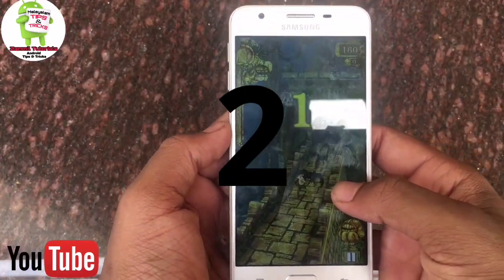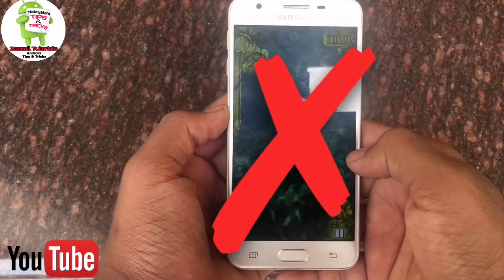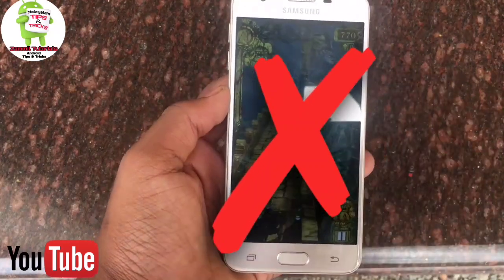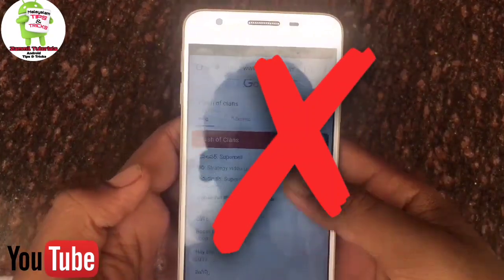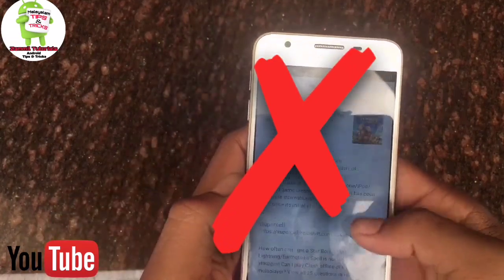If you want to upload a new phone, you will use the internet. If you want to upload a new phone, you will use the phone. If you want to upload a new phone with a mobile device, please do a new phone.